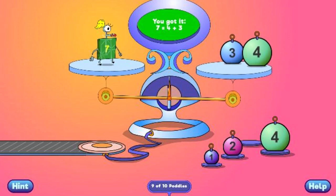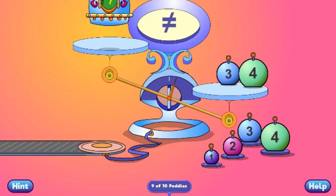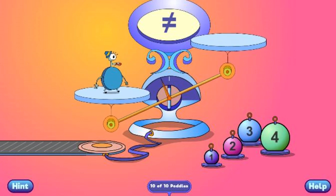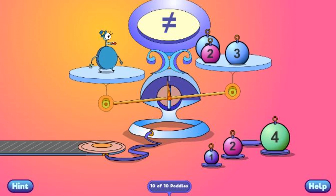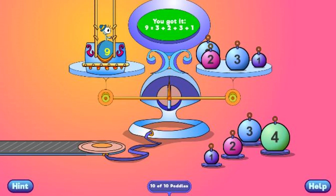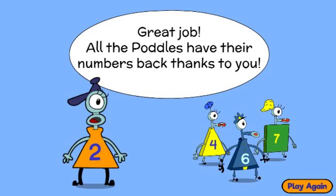You got it! 7 equals 4 plus 2. You got it! 7 equals 4 plus 3. 8 equals 3 plus 2 plus 3. Great job! All the pottles have their numbers back thanks to you!